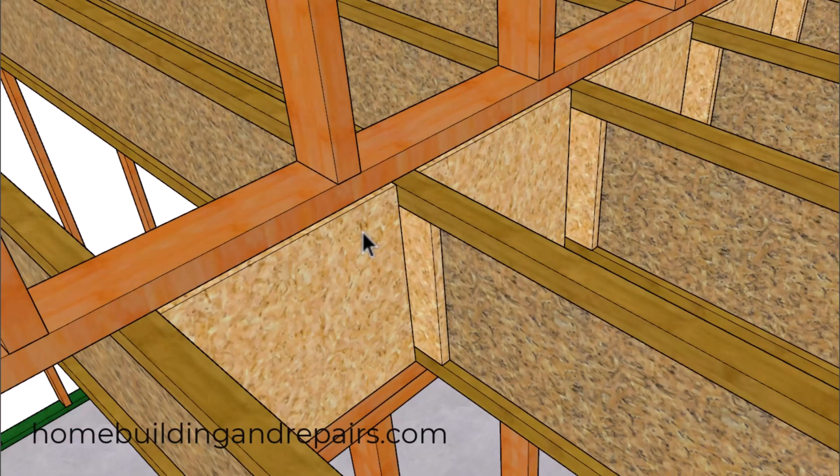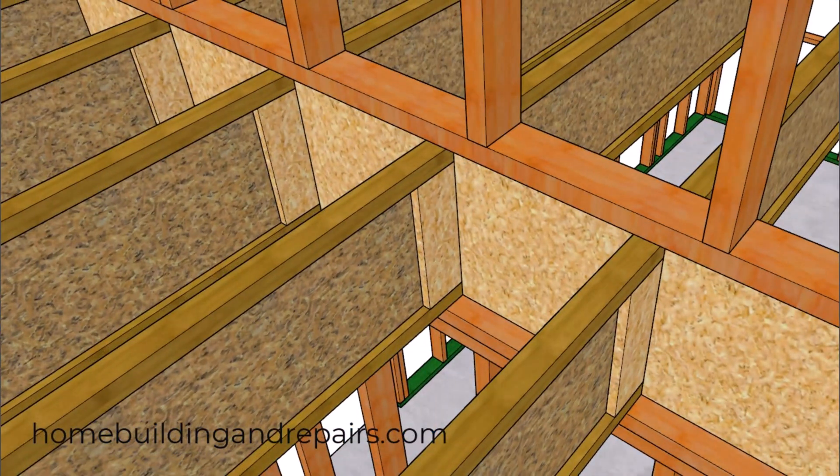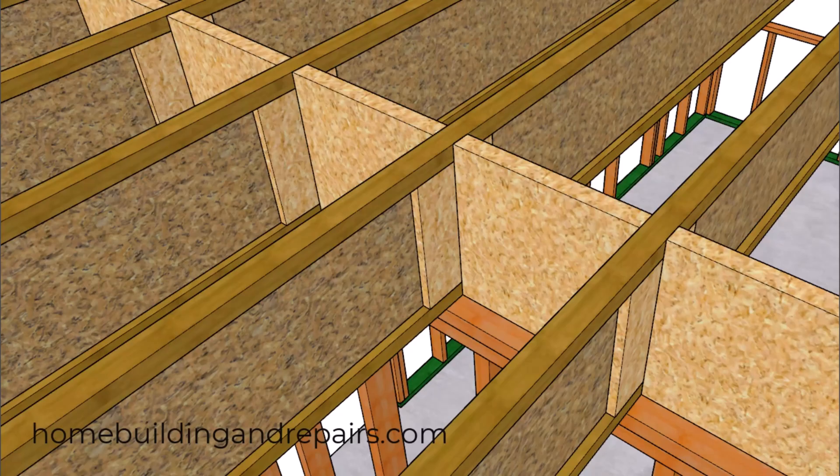In the next method, we will be using the inch-and-an-eighth rim board provided by the manufacturer along with the web stiffeners. Keep in mind that you do not want to use construction standard lumber here because it could shrink. Another option might be to use a laminated strand board sized between an inch and a quarter and an inch and a half thick.